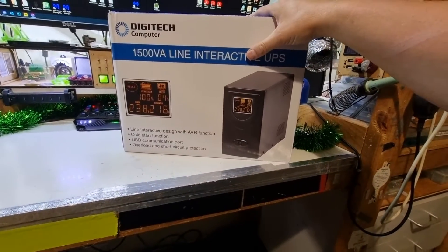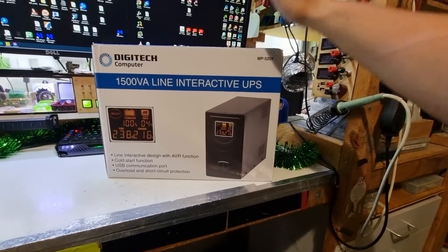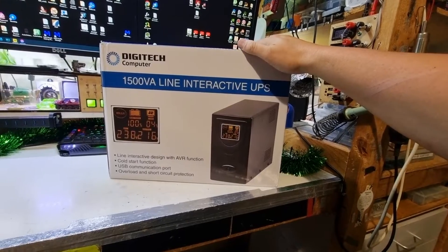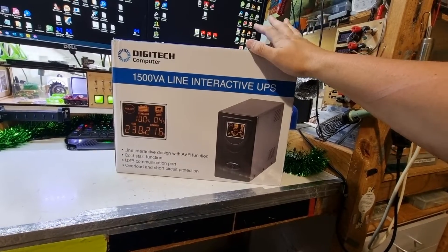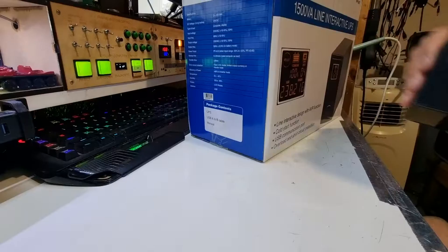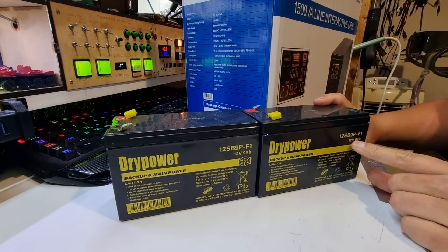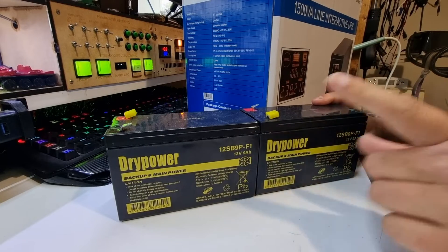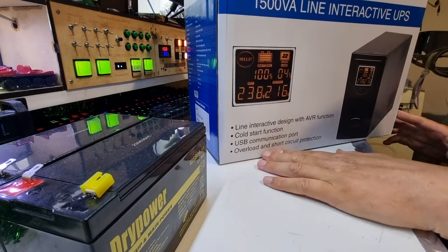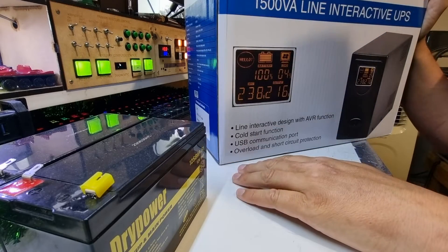Special thanks to the Electronic Barn - I'll put a link to them. They gave me a very good discount on this, so I'm going to pitch their website down below. Hopefully you can go and see them if you need some stuff. We're going to do an upgrade to this as well. The upgrade will include a couple of 9-amp-hour gel cells, not the 7.5-amp-hour ones that are in here, so that should give us just a little bit more run time and hopefully a little bit more current carrying capacity.